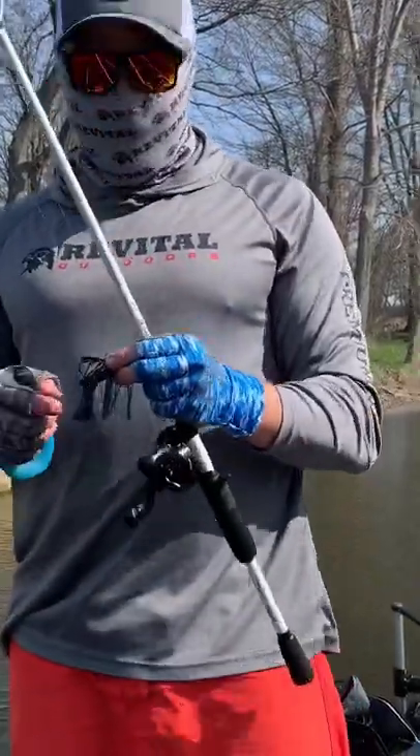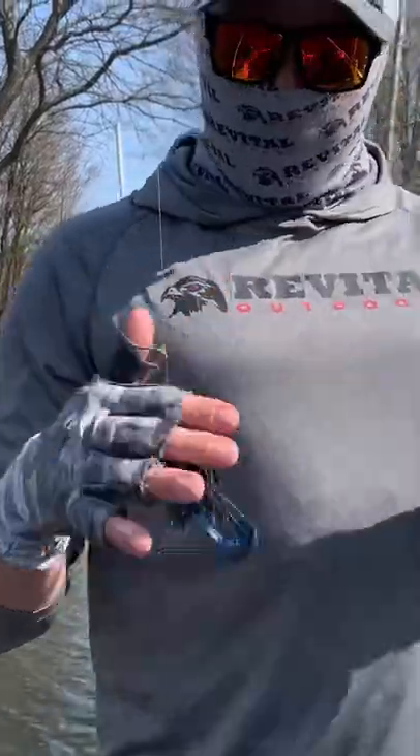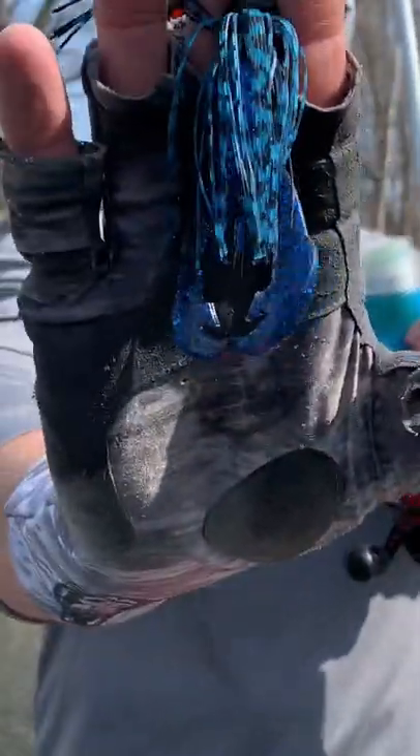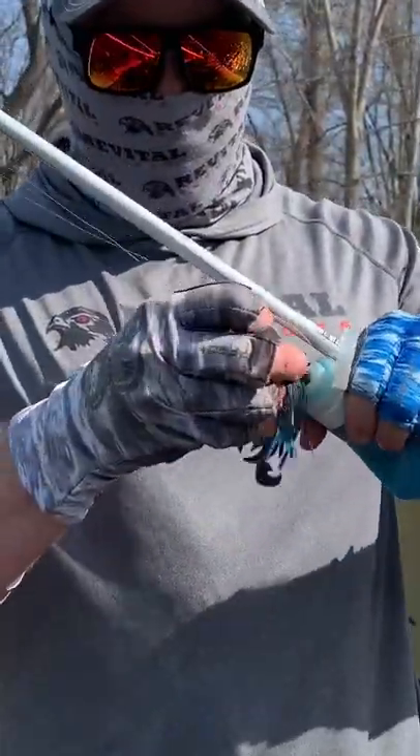I'll let you guys know what I'm using. I'm using this black and blue Chompers jig with a black and blue Rage chunk, and then I'm coating it in the Lure Lipstick Crawfish Jelly on the brush guard, like you guys have seen me do before.